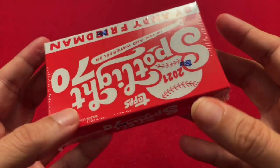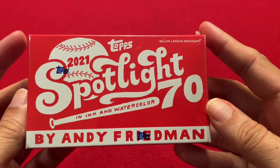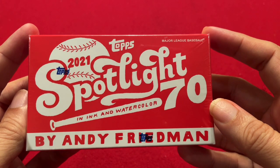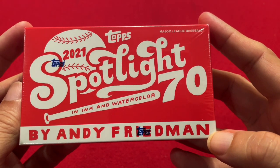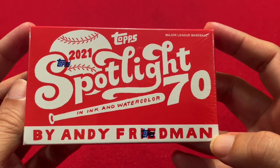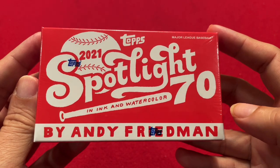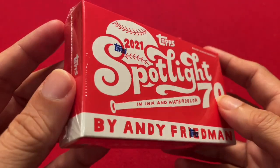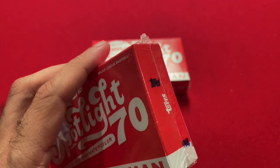So this is what the box is. Originally I wasn't going to get this, but when I went to the National, Andy Friedman was actually there. He was handing out some samples of his cards, signing, and taking pictures. I got to know more about the set and got intrigued. So I decided to buy some boxes — I actually bought 10 of them. Today I'm going to open up two and show you what they look like.